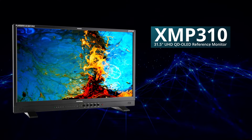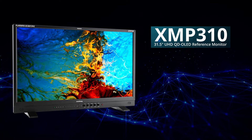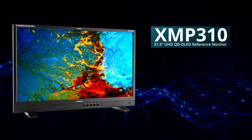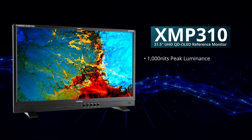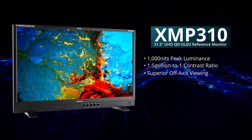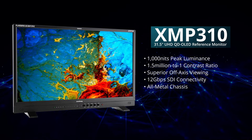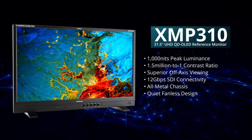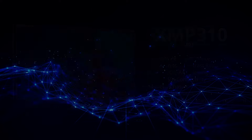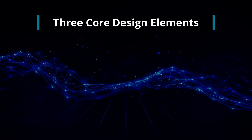The XMP310 is a 31.5-inch UHD QD OLED reference monitor designed to deliver a cost-effective solution for professionals handling HDR and SDR content. Key features include a peak luminance of 1000 nits, a 1.5 million to 1 contrast ratio, superior off-axis viewing, 12 gigabits per second SDI connectivity, an all-metal chassis, a quiet fanless design, and a sophisticated color management system. This technical overview will detail three core design elements that make the XMP310 an exceptional choice for professional environments.